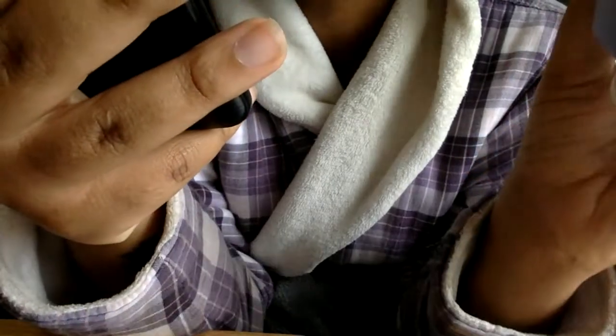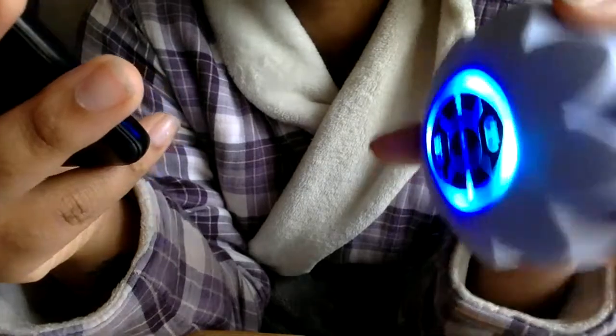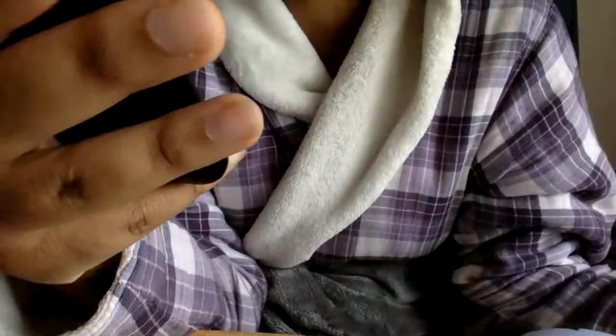I turned it on right out of the box without charging it yet. I put my Bluetooth on and I can see it showing up. Guys, yes, my phone is cracked — don't come for me. But it says 'AC Flower Speaker' on there. I'm hearing it — yes, it's connected. I didn't hear the voice prompt that the paper said I should hear saying it's been connected successfully, but my phone definitely does say connected.